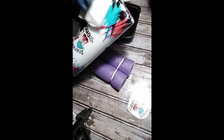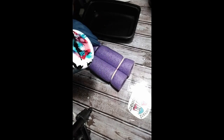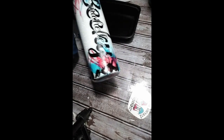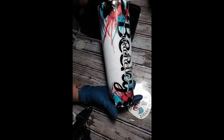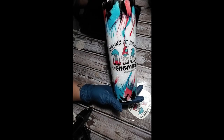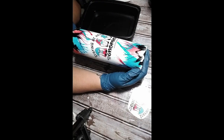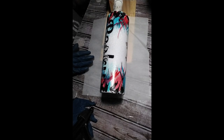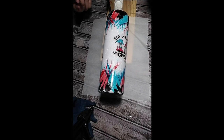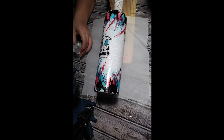Drying time varies — everybody has their preferences. Some people use a blow dryer to dry it quickly, some people let it sit 30 minutes or a couple of hours. I usually just let mine sit 12 to 24 hours to make sure there's no moisture left underneath the waterslide. If you apply epoxy and there's still moisture anywhere on there, it will make your epoxy look cloudy.